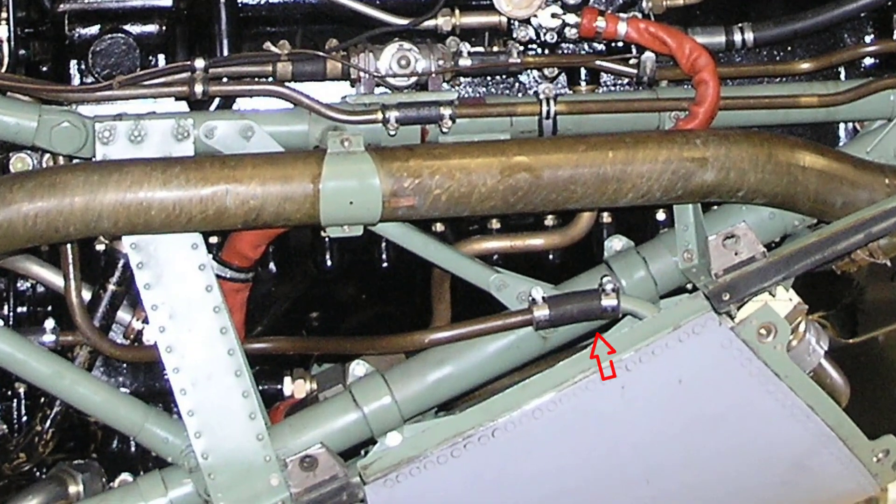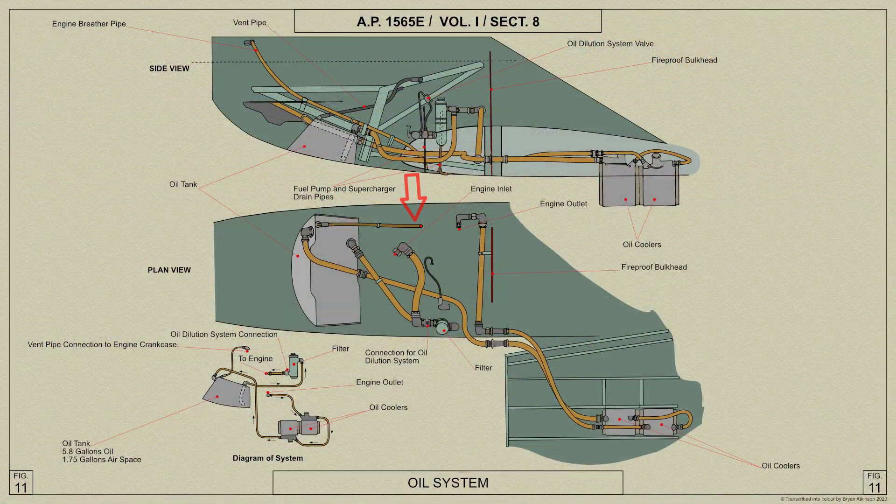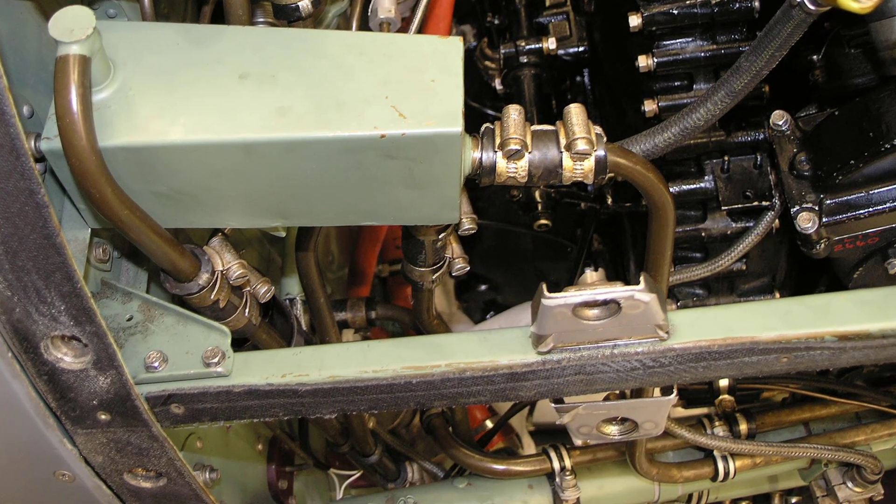A vent pipe from the oil tank near the return connection leads aft to the rear of the engine, where it is joined by the oil drain from the oil separator of the vacuum system, and is vented into the engine crankcase.